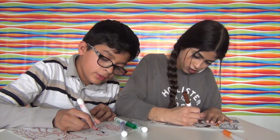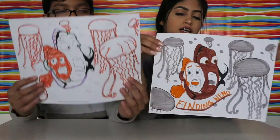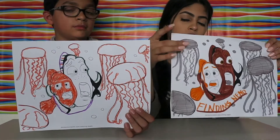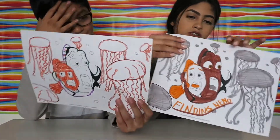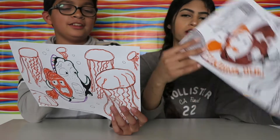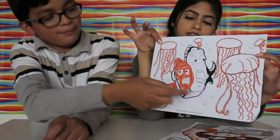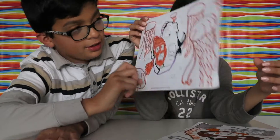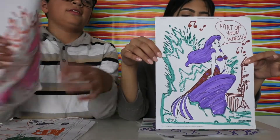Okay so these are our Nemo ones. This was mine - we didn't get blue, so I had to color Marlin brown. My jellyfish are gray, and Nemo - I mean Marlin - Merlin? I think that's who it's called. I colored my jellyfish in orange, and I used different colors for Dory: green, purple, and orange.